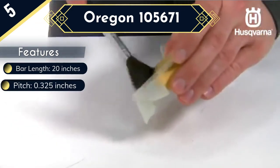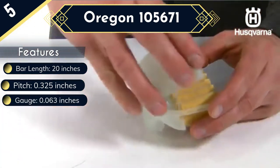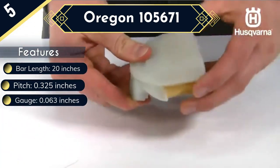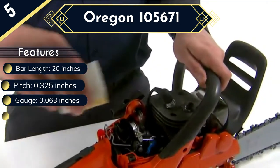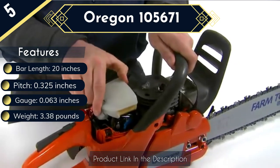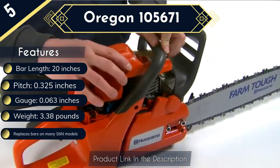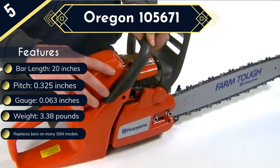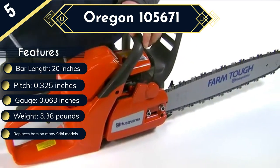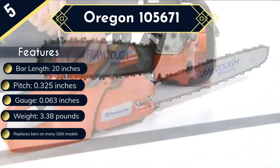To prolong the life of your chainsaw bar, this model is equipped with a lube retex system that keeps the chain and guide bar constantly oiled to minimize friction. This bar also meets ANSI standards for low kickback performance, which helps prevent common chainsaw injuries resulting from kickback. At 20 inches, this is one of the longest bars you can buy today, making it ideal for cutting trees with large diameters.